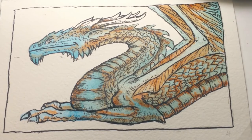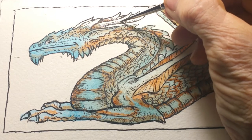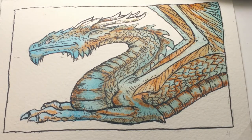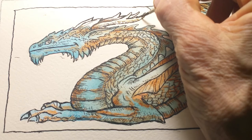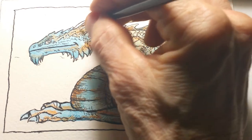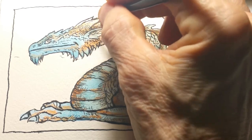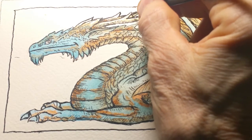Now I'm going to go in with a little bit of raw umber to give some detail to his horns. Raw umber is a cool brown — a brown with a little bit of yellow in it, as opposed to burnt sienna which is to the red side. So I've got a little bit of brown shadow on the horns there.